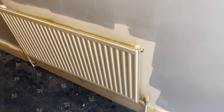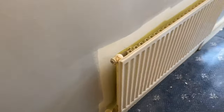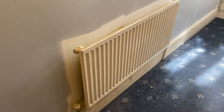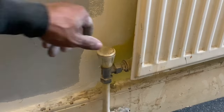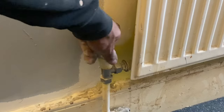Hello everyone, welcome to a new video. Today's video is going to be a quick tutorial to show you how to drop a radiator. You might need to do this if you're decorating, maybe you're wallpapering a wall or removing wallpaper or maybe just need to paint behind a radiator.